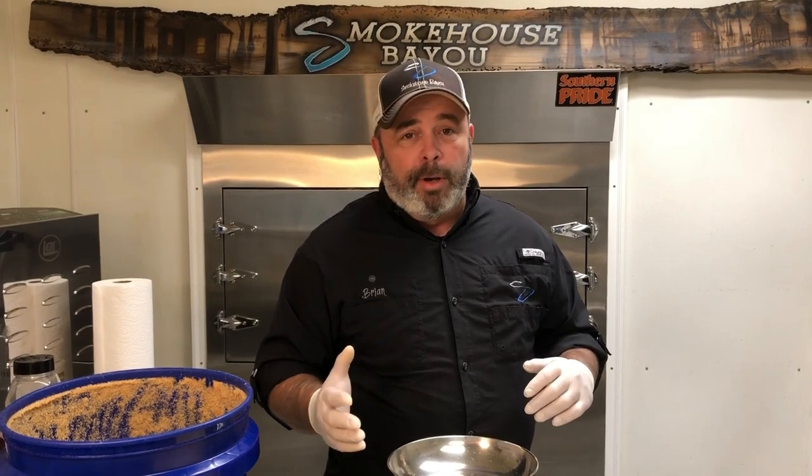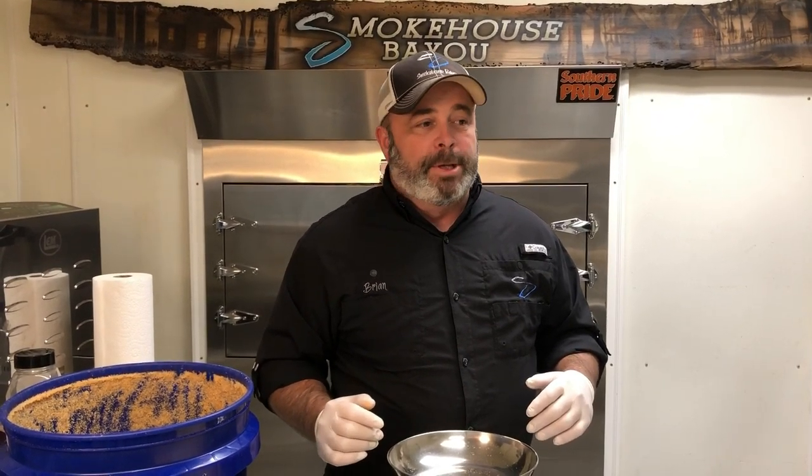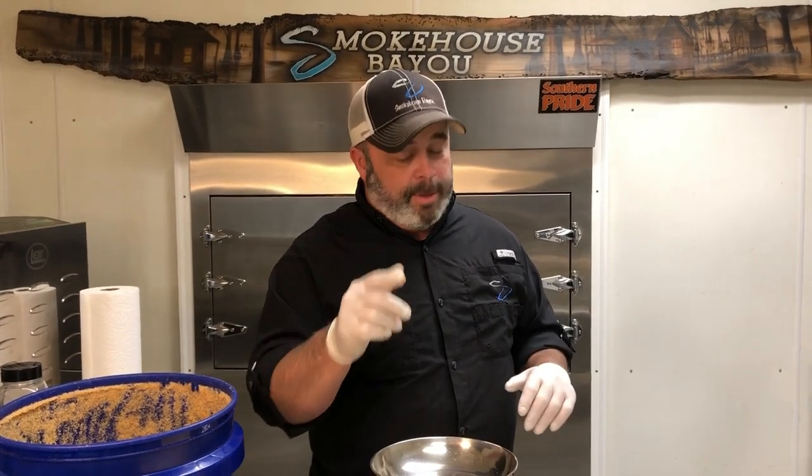We use this pink curing salt and it works very well for us. You can find it online or at Academy Sports — we buy a lot of it locally. Those four things will help your jerky from growing a beard. You don't want to look in a bag and see a beard on your jerky. Do those four things right and your jerky won't grow a beard. We've had clean-faced jerky for four years — no fuzzy jerky.